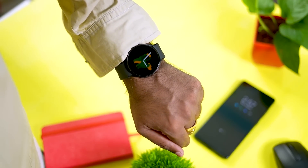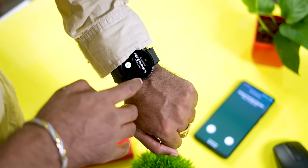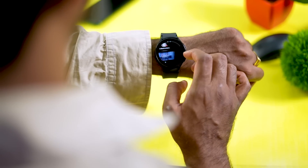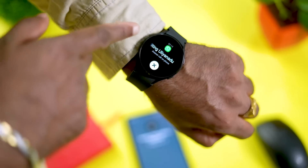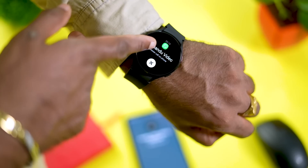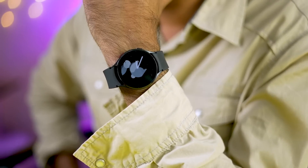The watch has a microphone and speaker, supporting phone calls directly from the watch. Even if you don't have a cellular connection, you can receive call notifications. WhatsApp calls are also supported on smartwatches.